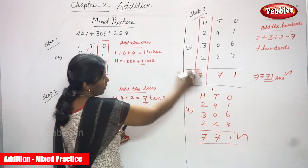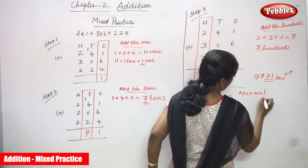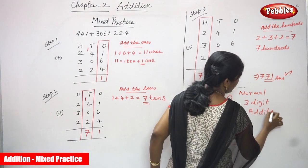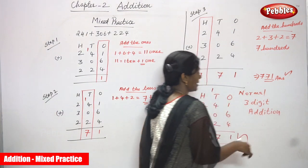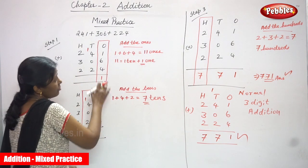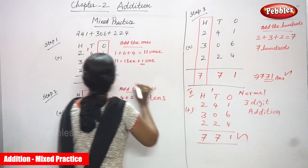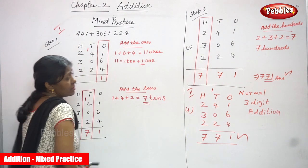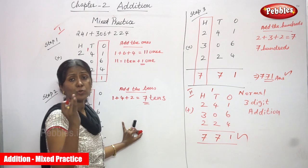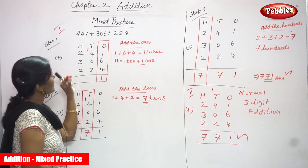So this is completely regrouping — up to this point we used the regrouping method. This is also called mixed practice because we are applying regrouping ones, regrouping tens, and regrouping hundreds — all steps together. The first method is the regrouping method, and the second method is the normal method.